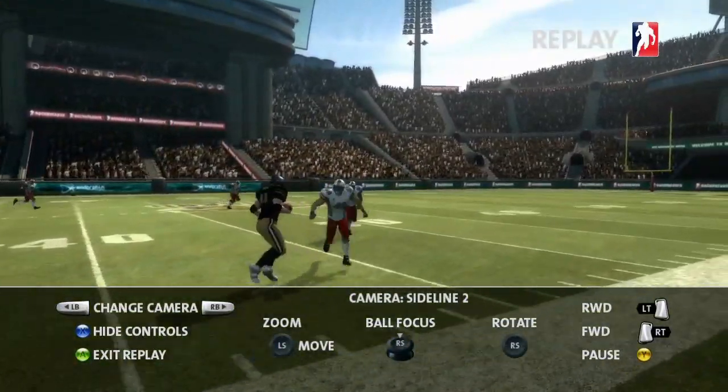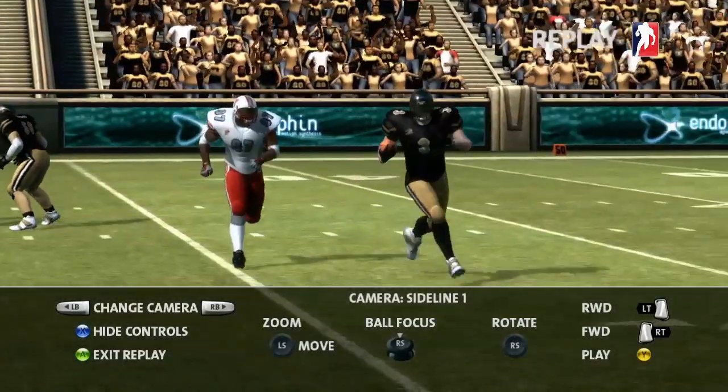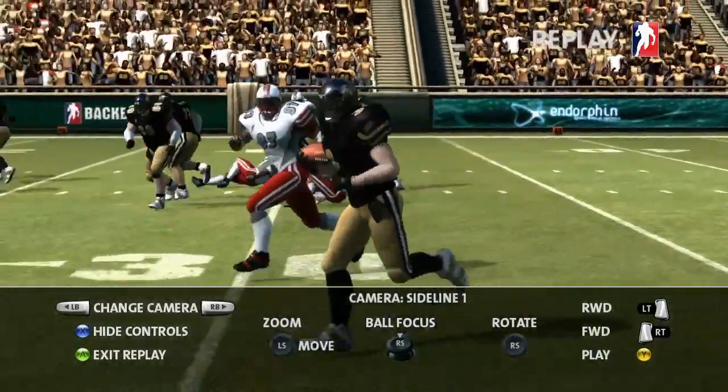We've added a camera on each sideline and one covering each end zone. Like the free flight camera, you can zoom in and out while sliding the camera along the edges of the field.